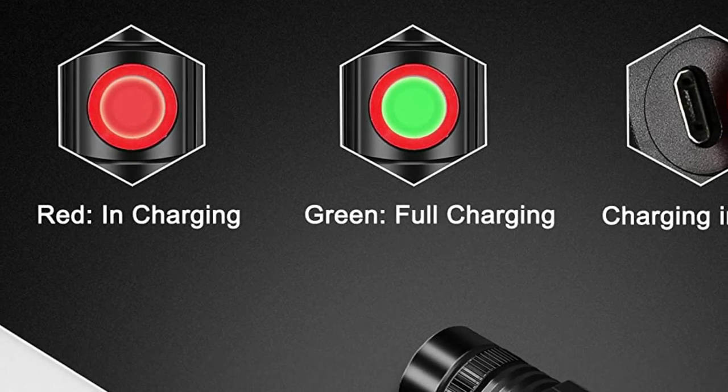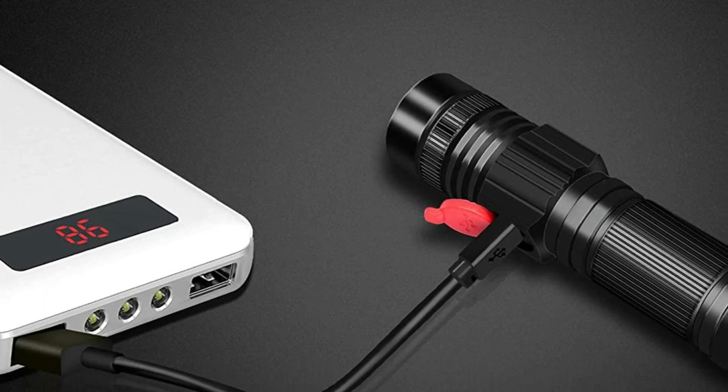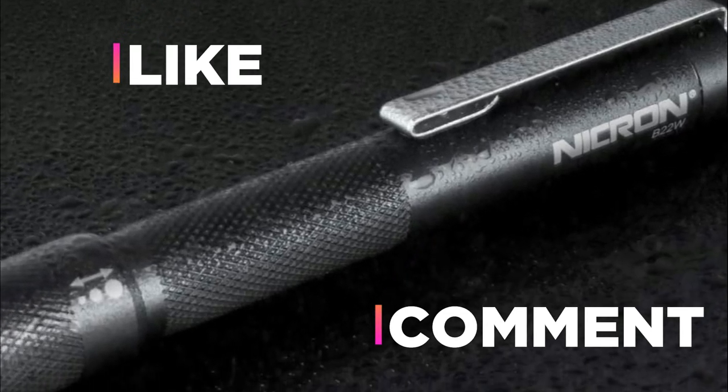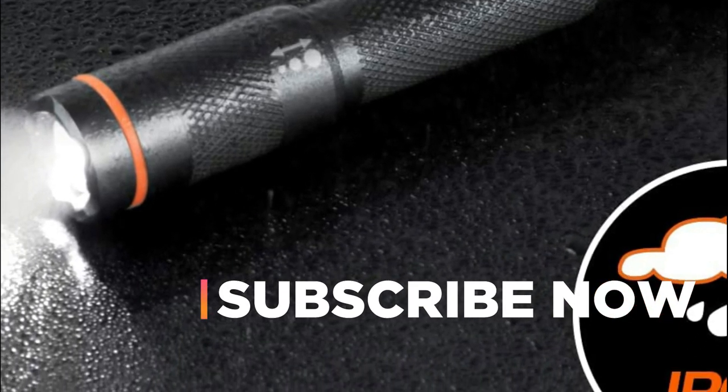Hope you found this video helpful in finding the best clip-on flashlights. If you found this helpful, please give it a like. Comment your opinion and tell us which one is perfect for you. Subscribe to our channel to get the latest updates on different product reviews.